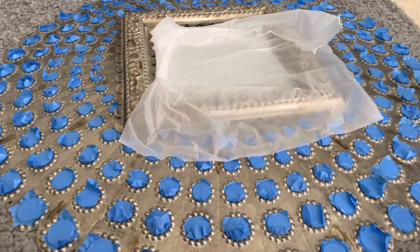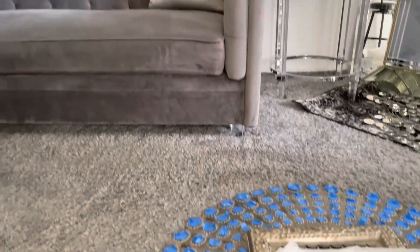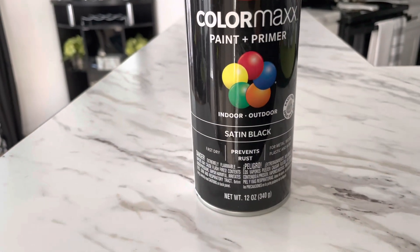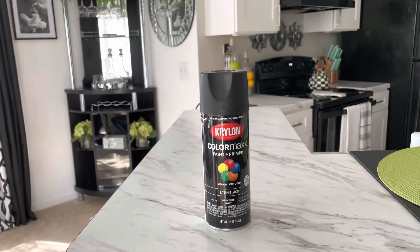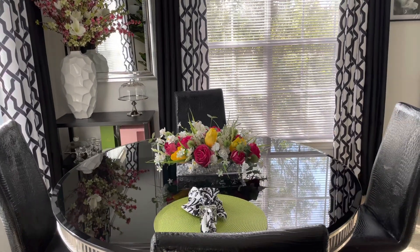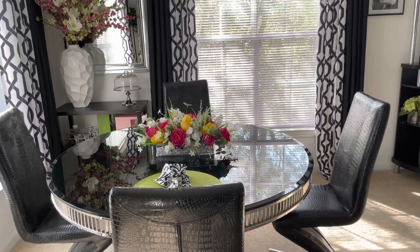Once I spray paint it, I'm going to leave it outside for a few days to make sure it really dries, and it's going to go above my sofa. This is the spray paint I'll be using — it's from Michael's, it is the satin black. Check my latest videos — one of the videos I did was when I created this centerpiece, a really easy DIY. You can see how I did it, it was really simple and easy.